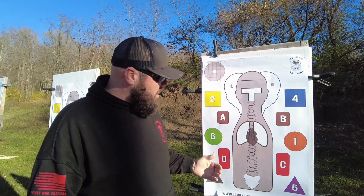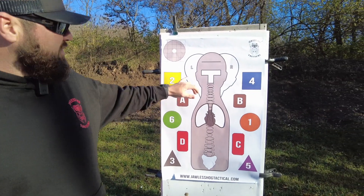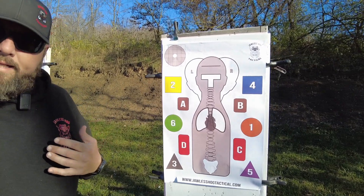We've given you critical hit zones: the pelvis area along with the spine, the heart, and the left and right lung. We've also included the tee box — you can incorporate sniper drills and put rounds in that tee box at distance.